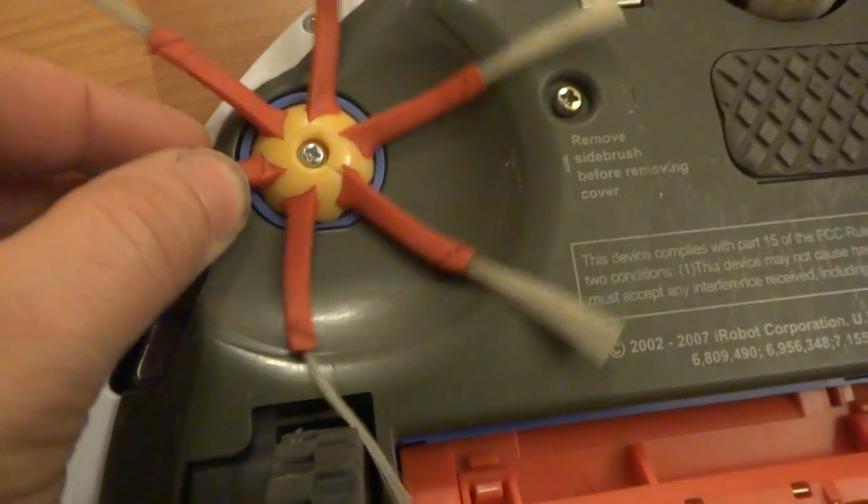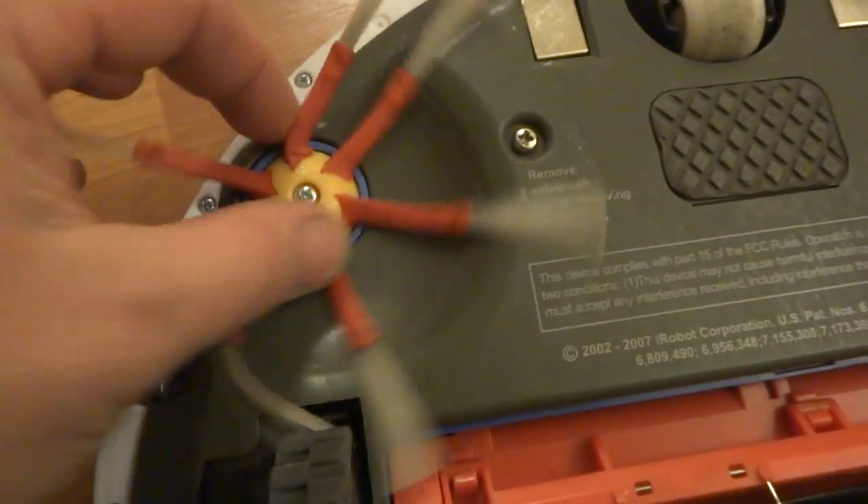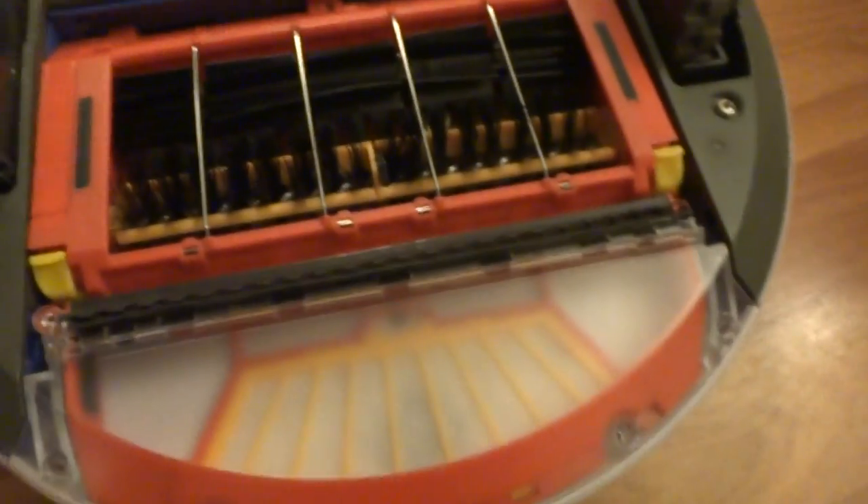Got the six-legged brush here — it has some life use out of it. The front wheel has been used a little bit — this is what it looks like. I'll remove the dustbin here so you can take a look at it.